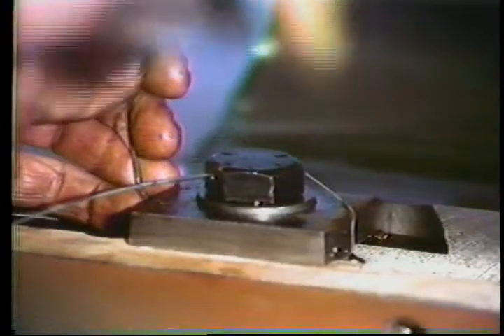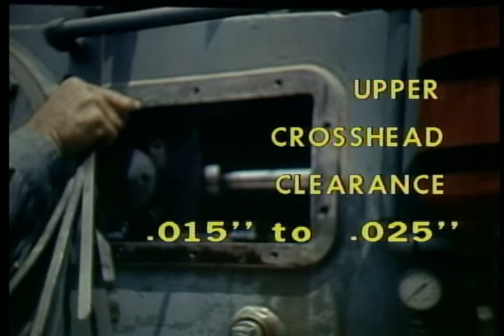If the cap screws haven't been properly torqued, the guide may have been forced to one side or be higher on one end than the other. When cap screws are properly adjusted and the rod is centered in the diaphragm opening — with the crosshead forward, midway, and at the rear — install the locking wire in the cap screw heads and the sides of the clamps. Then use a long feeler gauge to check the clearance between the top of the crosshead and the inside of the upper guide. This clearance should be between 15 and 25 thousandths of an inch, extending completely across the top to ensure no tight spots below 15 thousandths.